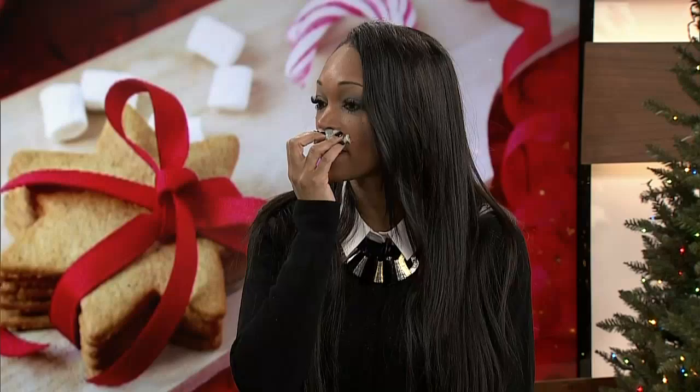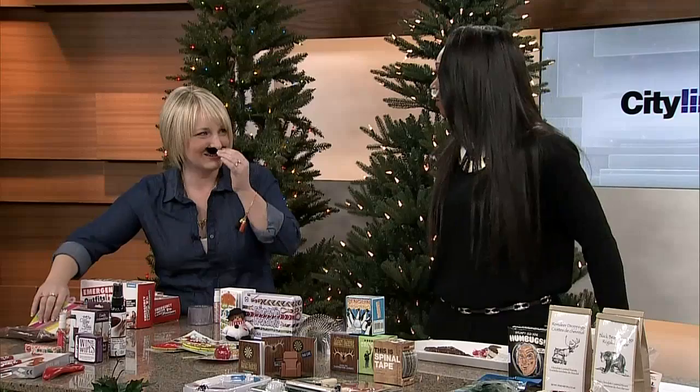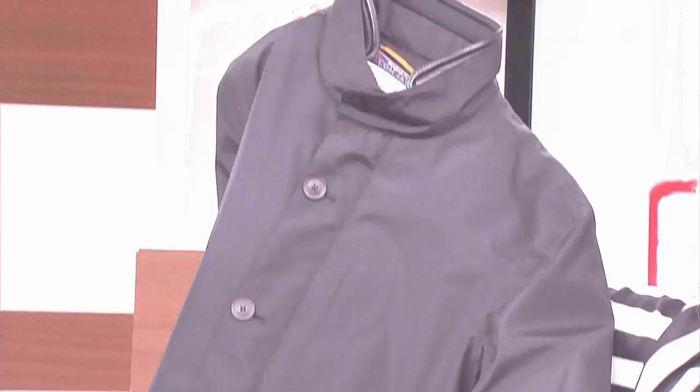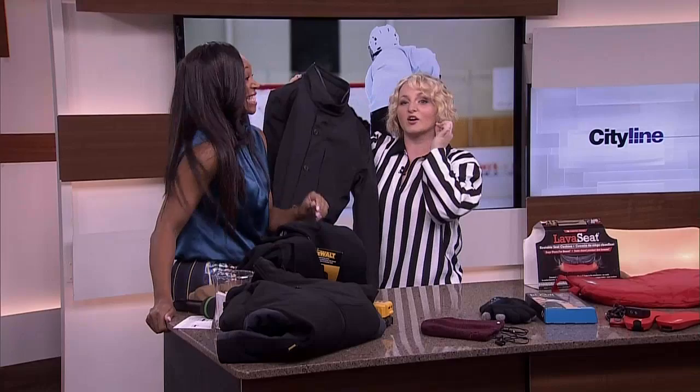It actually connects via Bluetooth and you can dial or answer a phone call from your sleeve and talk into your collar while you're walking. Are you serious? Kind of spy tech — yes! You can pick up the milk exactly as you go.